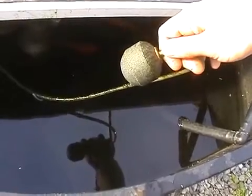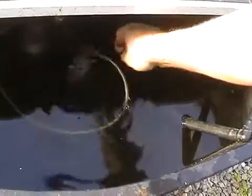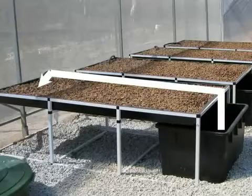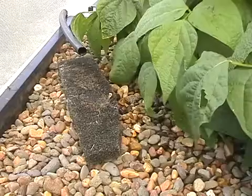Aeration is provided by an air pump attached to an air stone which is placed at the base of the fish tank. The fish tank water is pumped on a timer cycle from the fish tank to the opposite end of the grow bed using a submersible pump which is located in the fish tank.